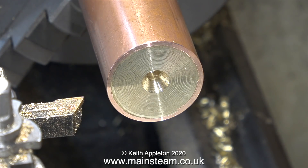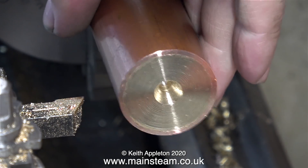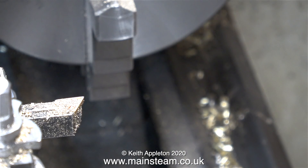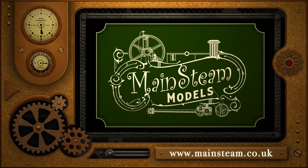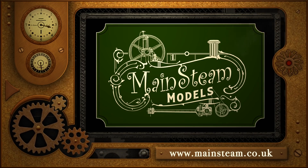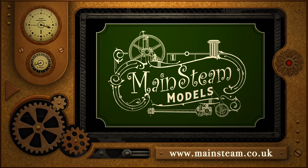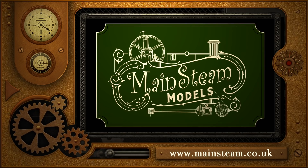That's about it for this episode. On Friday the 10th of April 2020, in these strange times — stay safe, stay well. Thanks for watching and I hope you found it useful. Please take the time to visit my Mainsteam Models website and click on the Video Playlists section, where you'll find it very easy to find other videos you may like to watch.